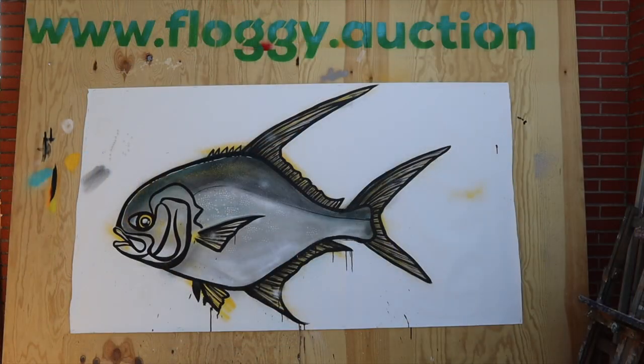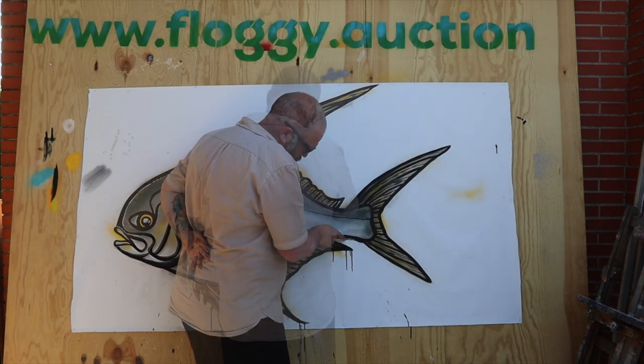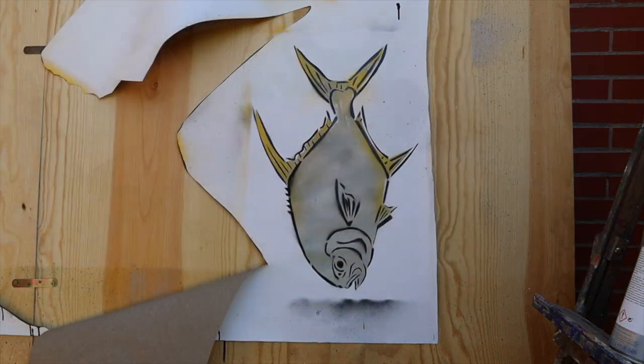After adding the last details — the devil is in the details, remember — I start cutting out the fish with an X-Acto knife. Nothing goes to waste; the leftover bits I use for stencils.